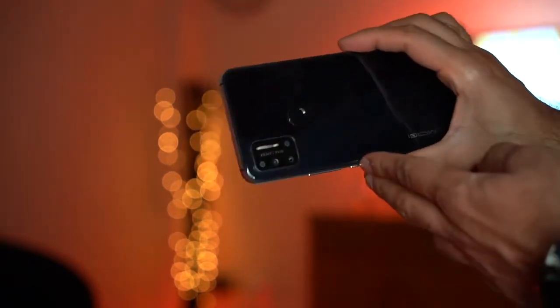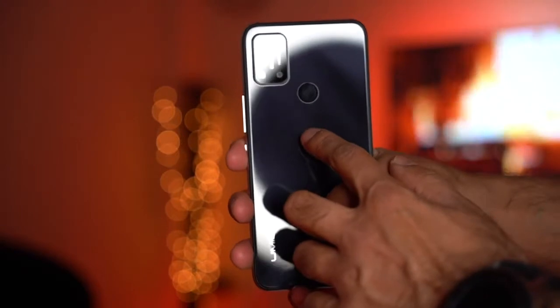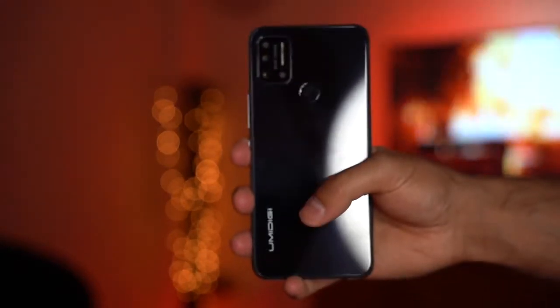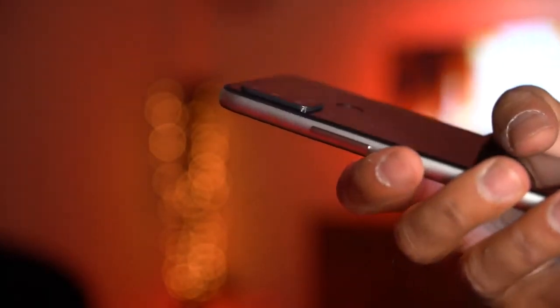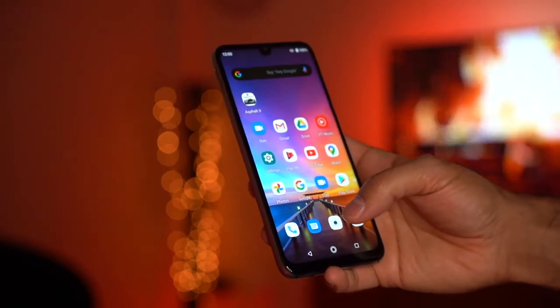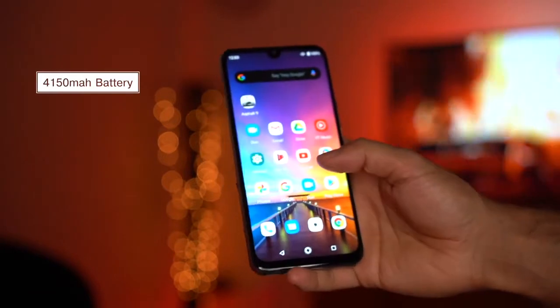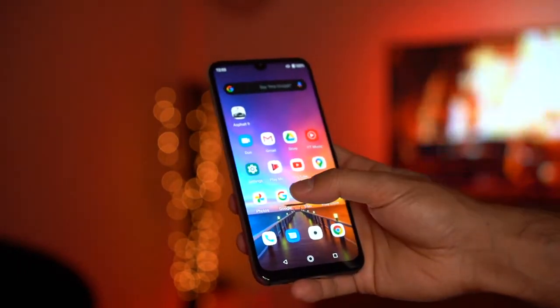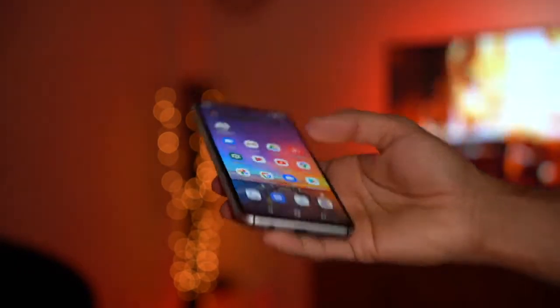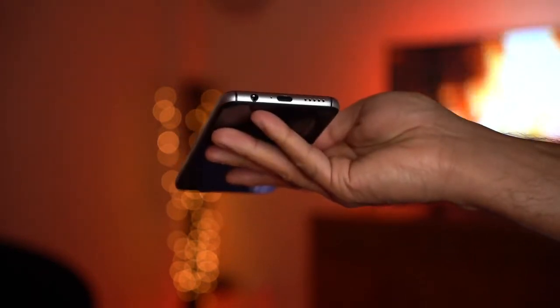It has a fingerprint scanner on the back which is a nice touch - similar to the ones on Google Pixel phones. It also has a quad camera setup with a slight bump. One thing I really like is the 4,150mAh battery, which is massive and on par with the latest flagship phones. You can get about a day and a half, or up to two days with light usage, and it supports USB-C fast charging.